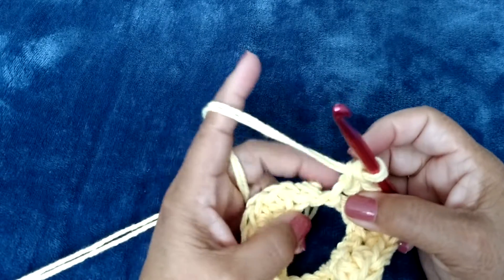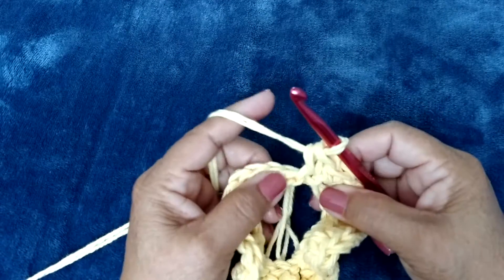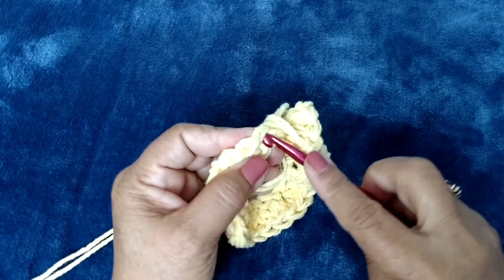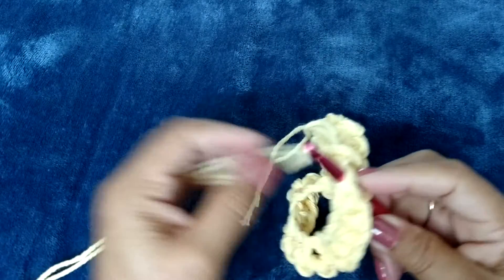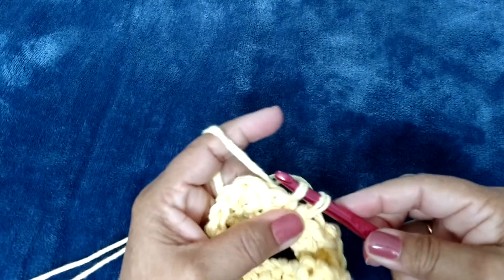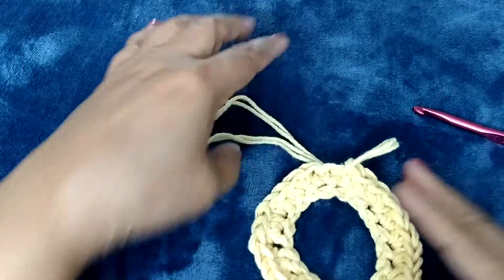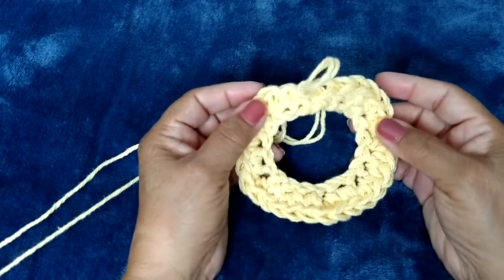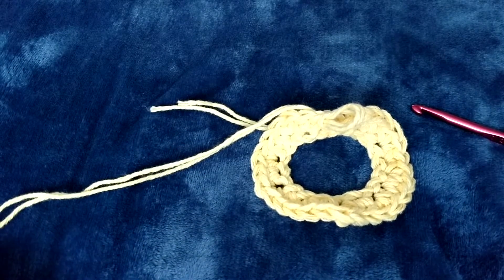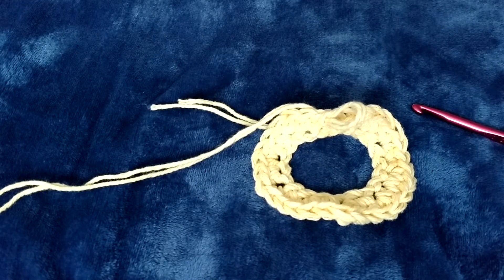We're at the end almost and I have one more loop here. I'm going to do a slip stitch in this one right here — so I pulled it through there and through there. So now this is our first row, row one completed. Now the next row I'm going to increase it even further. We're going to do two single crochets in each stitch around, and that should give it a little bit of a ripple or ruffle effect.